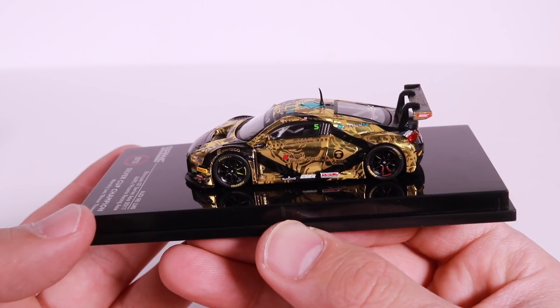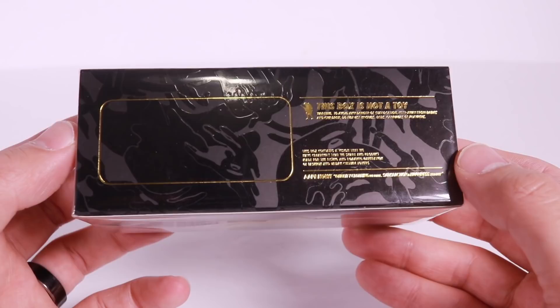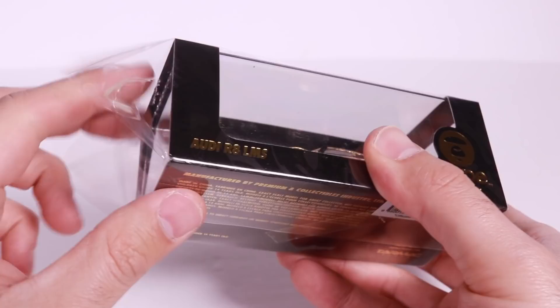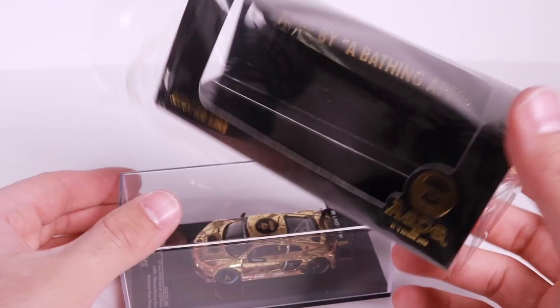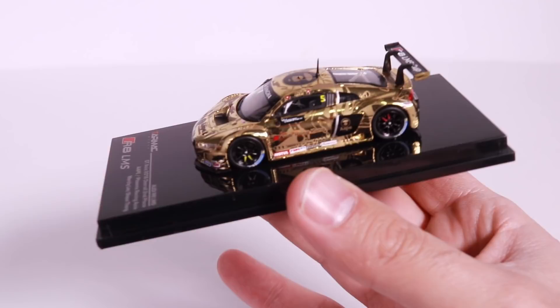Here we have the next variation of it. We'll look at the packaging all around so you guys can see the great quality packaging. I like the gold lettering all around — chrome gold all around to kind of match the vehicle. Let's go ahead and open this one up. You can choose if you want to keep the box and packaging for your cars. They are pretty secure when you first get them, so you can take it out.